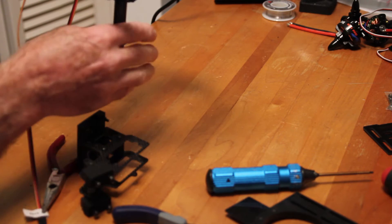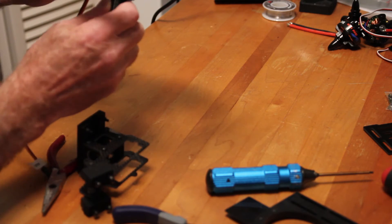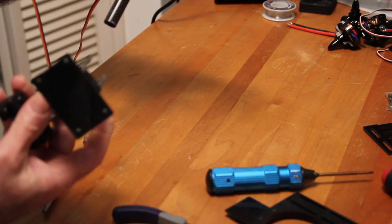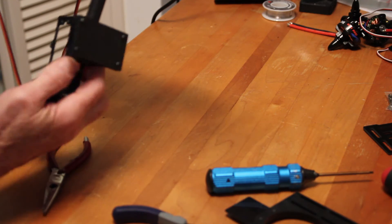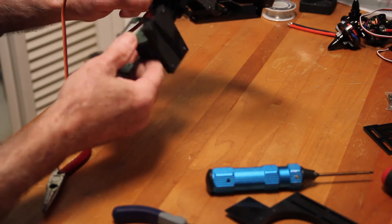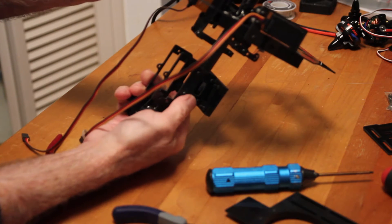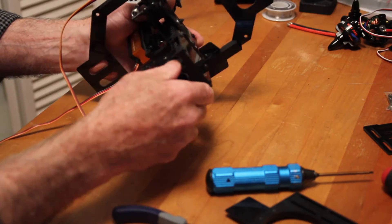Again, this is the forward side and this is the bottom, I think. So I'm going to put this on like so. For now I'm just going to make it line up on the bottom here because I don't know exactly where it's supposed to line up, and then we'll tighten that up.